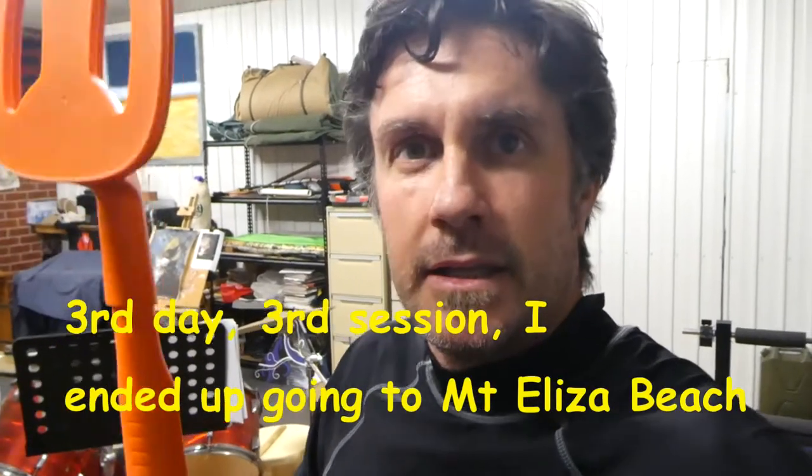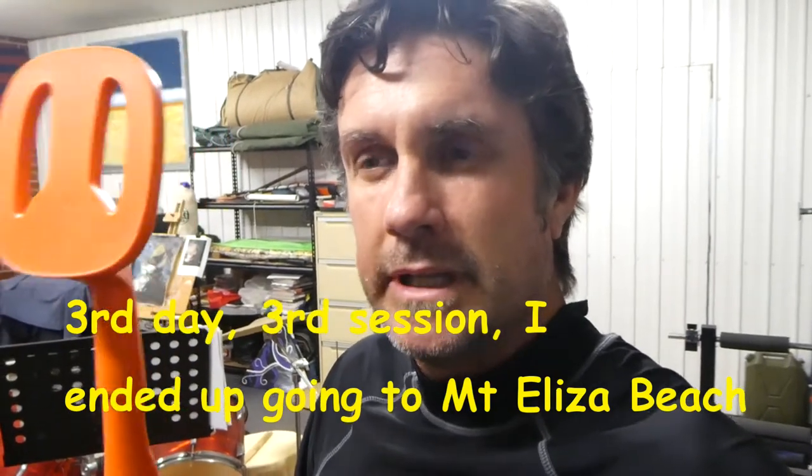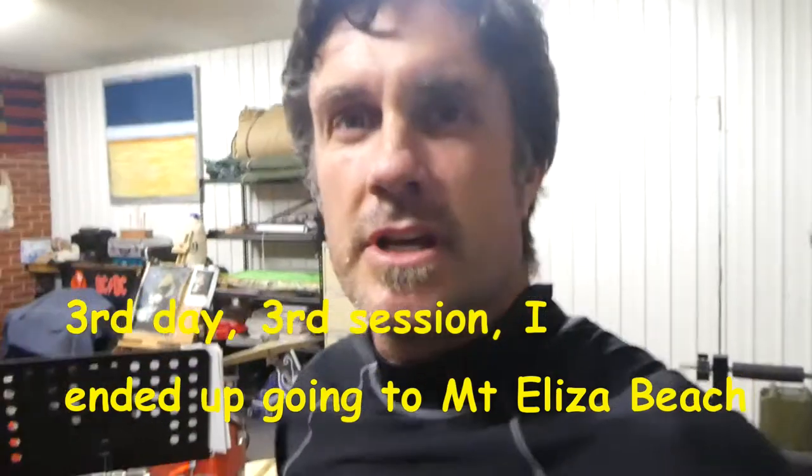This is the third trip using the Scuba detector and I haven't charged it. It's been three days, I've been out twice before, and I've used it for about an hour and a quarter each time without charging. I'm going down to Frankston Beach to try a different beach and see if I can get another hour out of it — just to test how long the battery lasts. Crappy weather, raining, a bit drizzly.